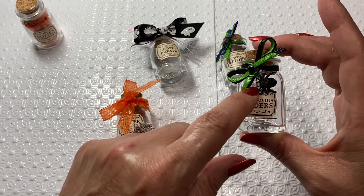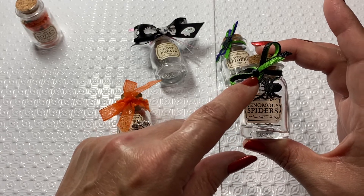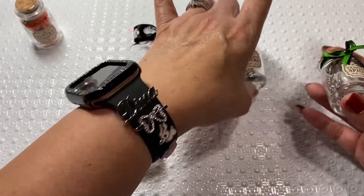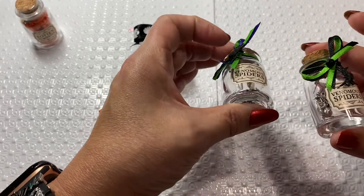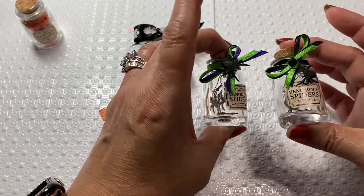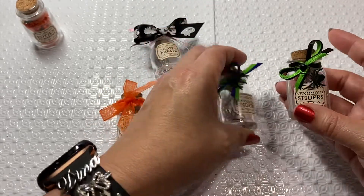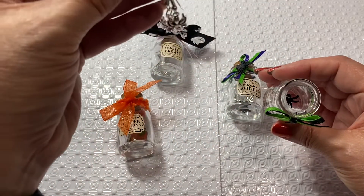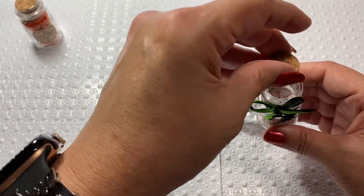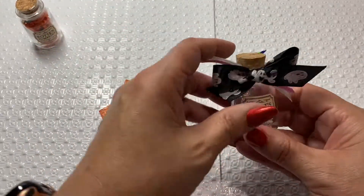I used two of the 'Venomous Spider' bottles. I was trying to see if I liked the gem placement - I glued it here first and then just put a little gem there, alternating colors. I wasn't sure which way I liked them, so I was experimenting. I do have the spiders inside there, the earrings inside there, and a little spider at the bottom of that one.